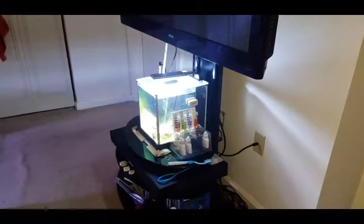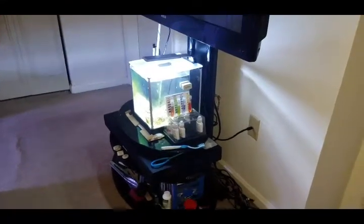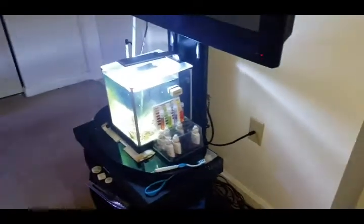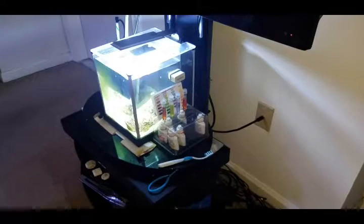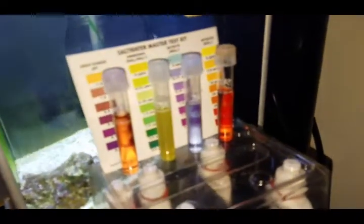Hey guys, this is Sean with Day 30 of the Project Pico tank. I'm here with the Packback, which is a device that's mentioned in the previous video.